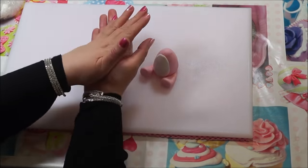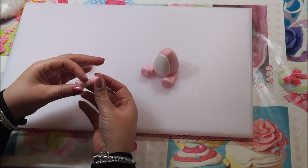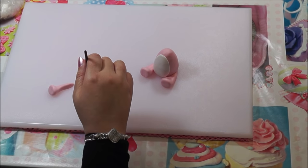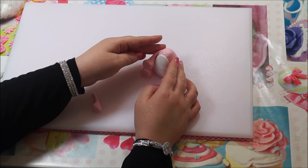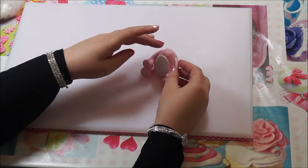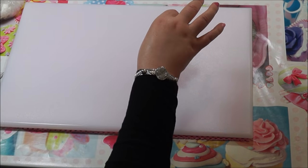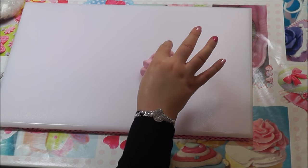Get another sausage and cut it in two — this is going to be for the arms. Shape them, roll them, and make a paw at the end. Measure them onto the body to get the right size, then stick the arms on with a little bit of water and rest them on the paws. Next, get a cocktail stick and push it into the body — this is going to hold the head in place.